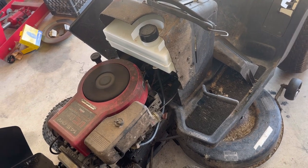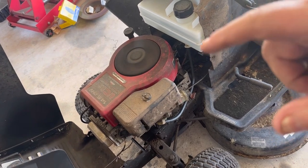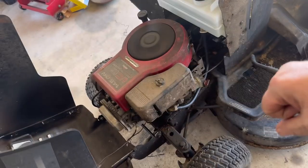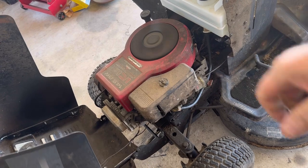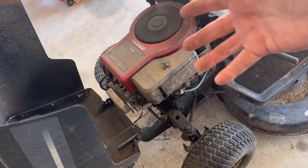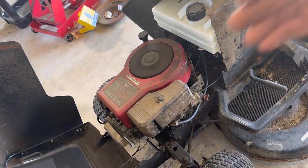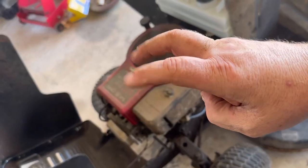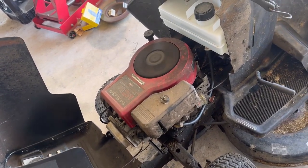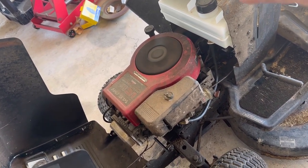We're going to tear this engine down and freshen it up. I've got all the parts — I've got the piston, the piston rings, all the gaskets. I've got a ball hone that we're going to use to clean up the cylinder. I'll show you how to cut the seats in the head and how to lap the valves. Basically just do a refresh — we're not going to rebuild it fully per book specs on everything. The crank pin could be worn a little bit, but the engine doesn't knock.